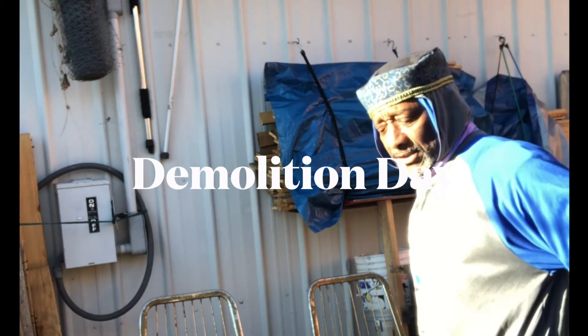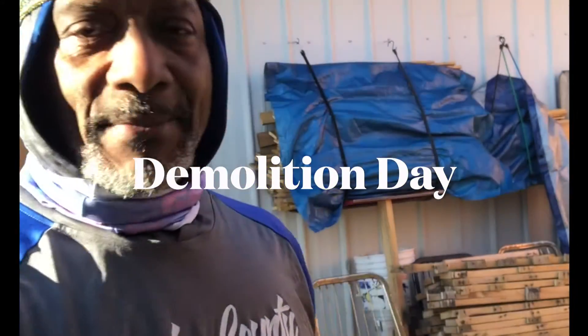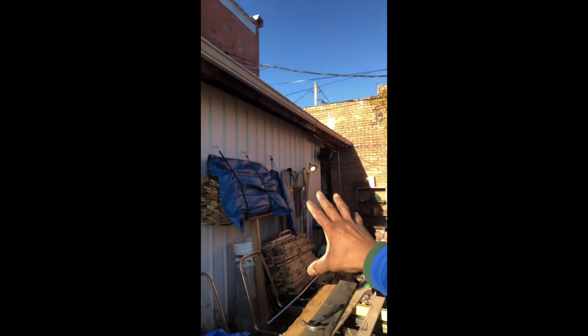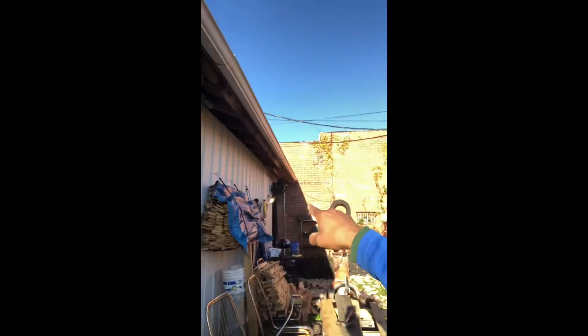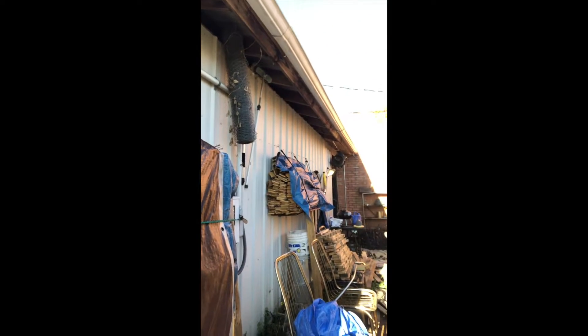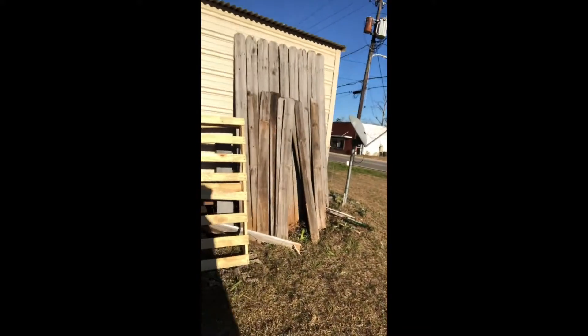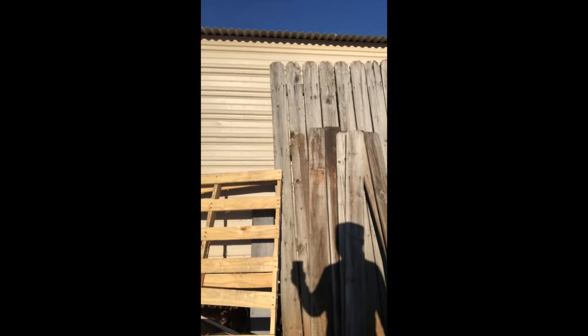This is demolition day — the day where I come out and take these crates. There are some here that I've already disassembled, and this is some of the extra wood I've placed over there. I disassemble and demolish these, collect them from different places, bring them here, and demolish them, using the wood for different projects.